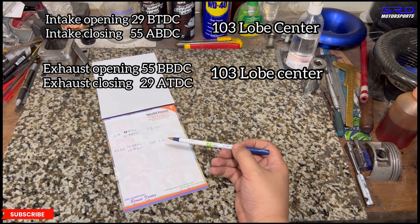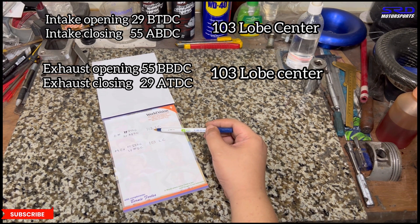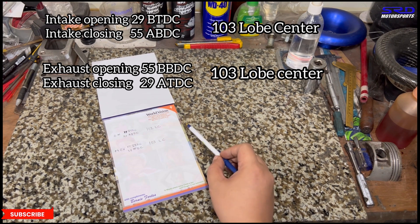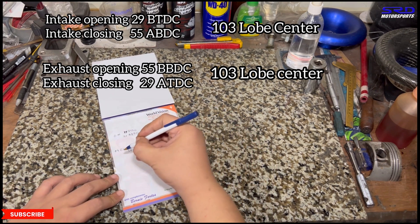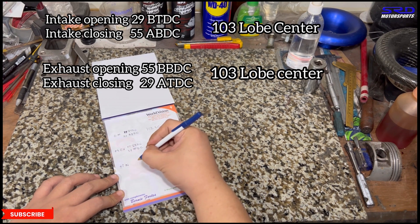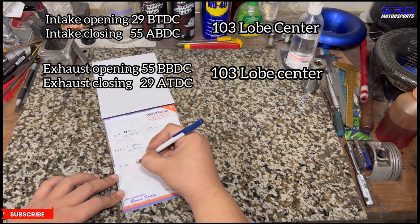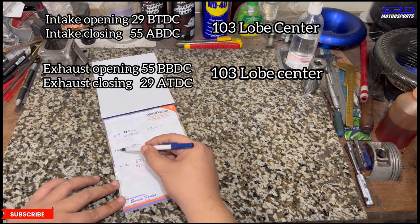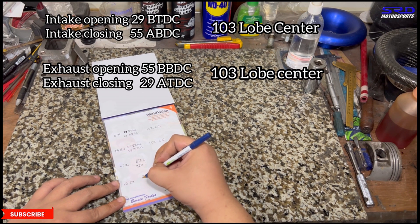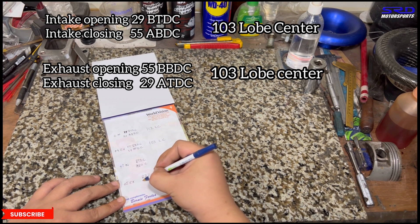As mentioned in the previous cam degree video: when you advance the intake, the lobe center numbers go lower — for example, to reach 100 you advance one or two degrees. On the exhaust, when you advance it, the lobe center numbers go higher. Since we need the exhaust at 105 and the intake at 100, we advance both. We'll go plus one on the intake and plus five on the exhaust — advancing both to raise the exhaust lobe center and lower the intake lobe center.